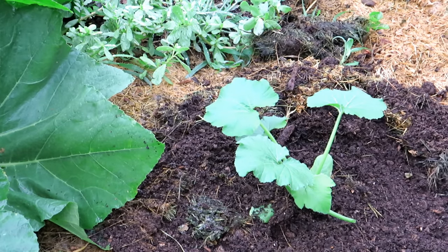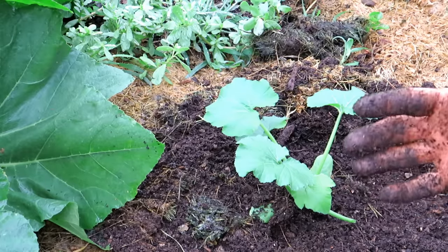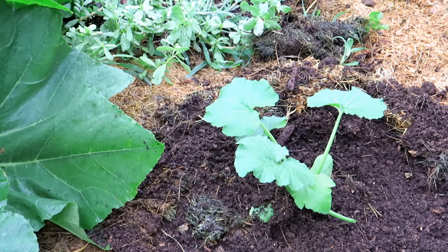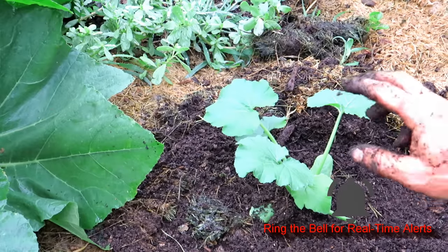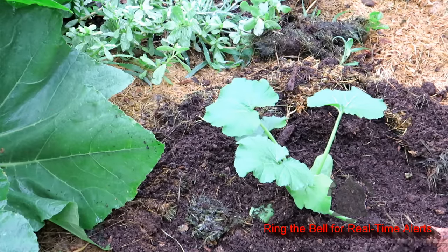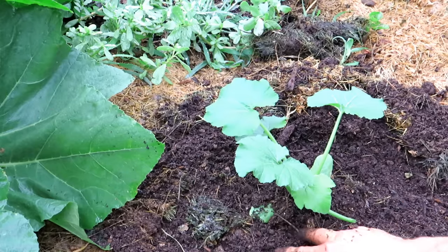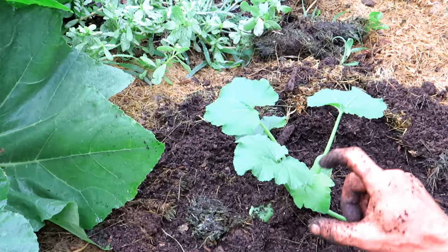I guarantee in June and July, when the soil temperature is 60–70 degrees, these plants just take off and accelerate. So definitely replace — rip it out and replace it. You could also drop in three seeds right in there and thin it to the strongest plant.